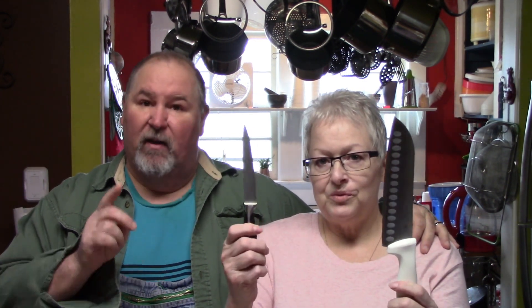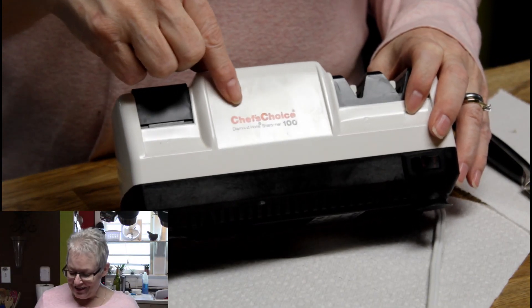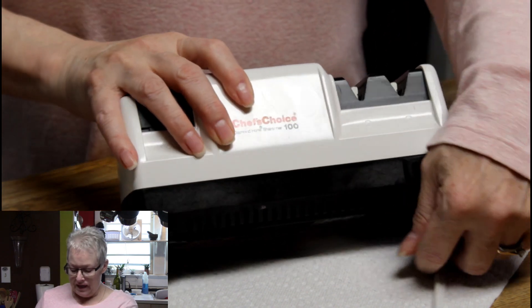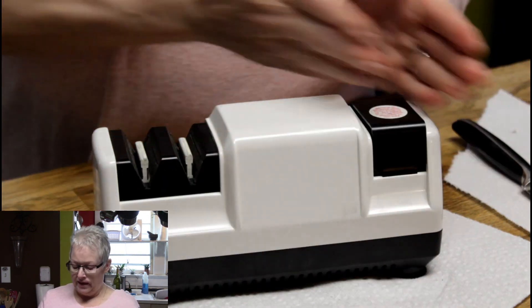Rebecca is going to demonstrate it. Each knife is different — just because these blades are so dull it's going to be a little more difficult than ours. We're not doing serrated blades; these are straight edge blades. So Rebecca, let's go. As John said, this is the Chef's Choice Diamond Home Sharpener Model 100. There's a newer model, the Model 110, and it's for sale on Amazon.